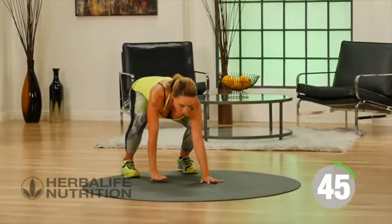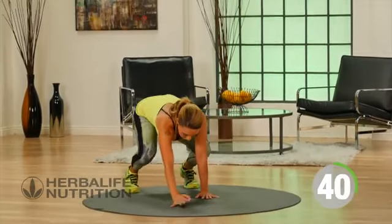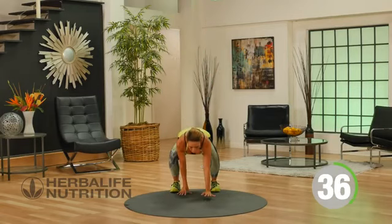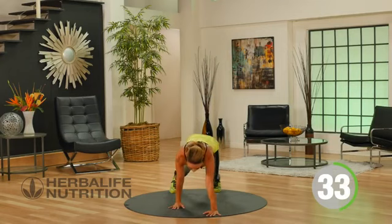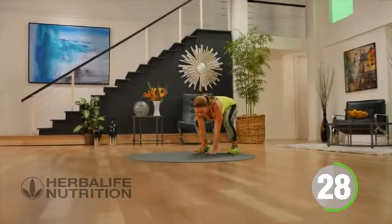Take the fingertips to the floor, walk it out, hold, and push back. This is a great exercise because it's not only a core exercise, it's total body. You're working lower body and the upper body. Let's keep it going.